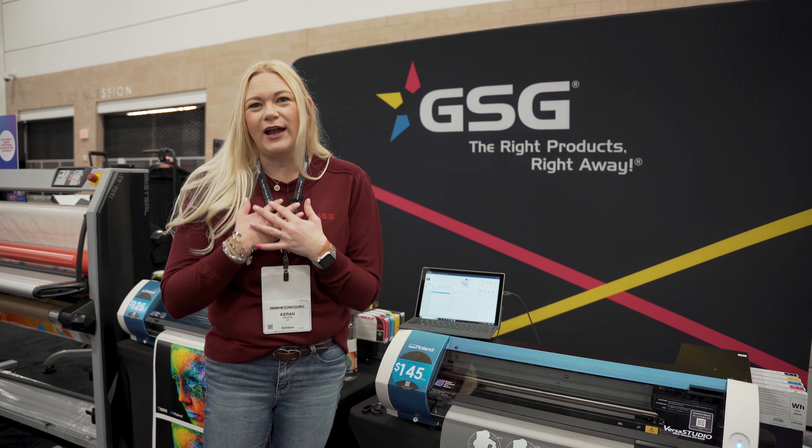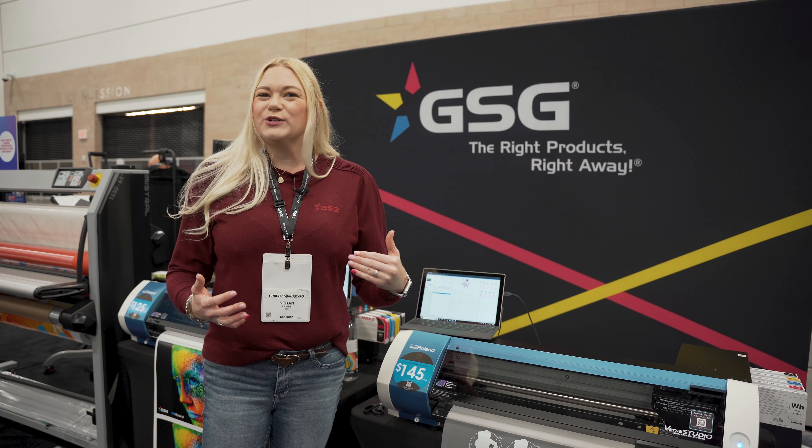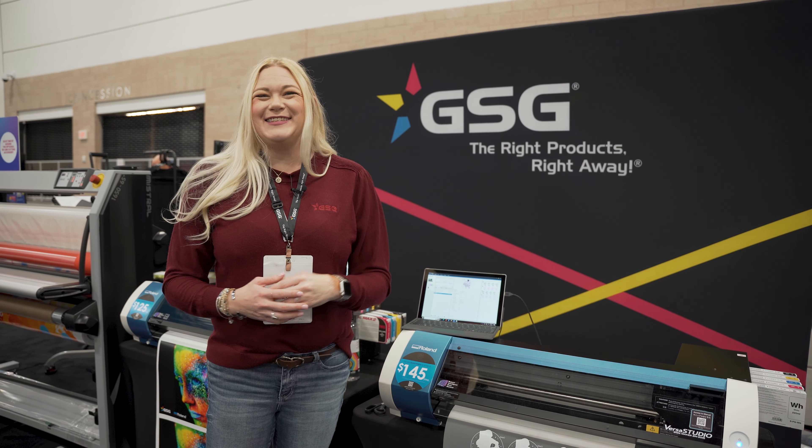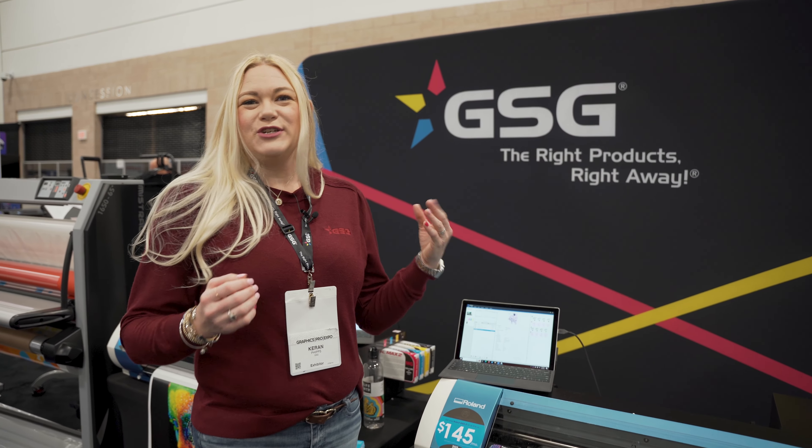Hey everyone and welcome to Make It Monday. I'm Kieran Phipps, the vinyl decorating specialist, and this is a special edition of Make It Monday. We're on a field trip because I get to play with a really fun new piece of equipment.